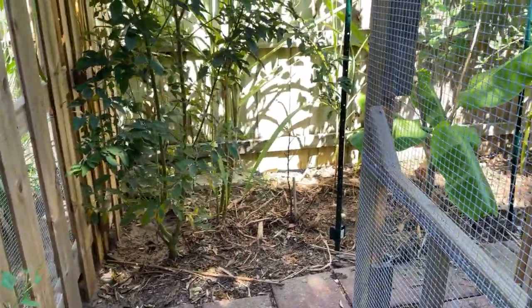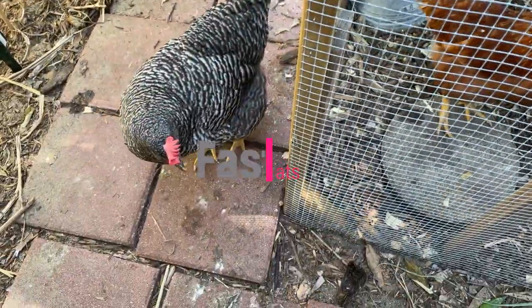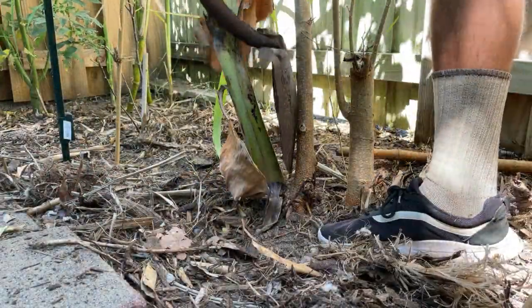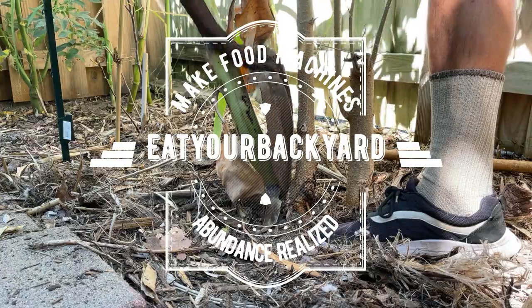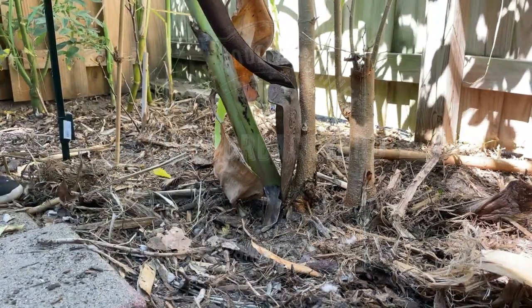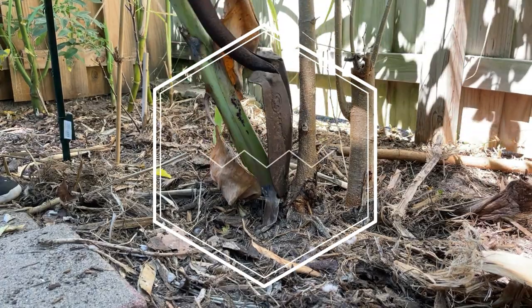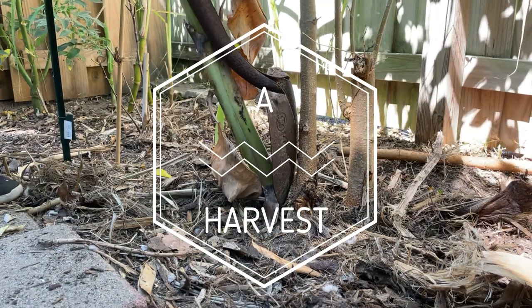These little hens will keep me company as I separate pup from banana tree. I'm trying to be as gentle as possible to avoid damage, but the tree's got to come with it.